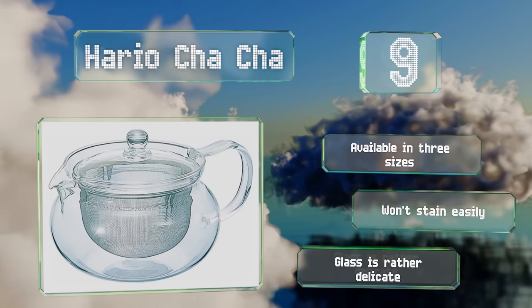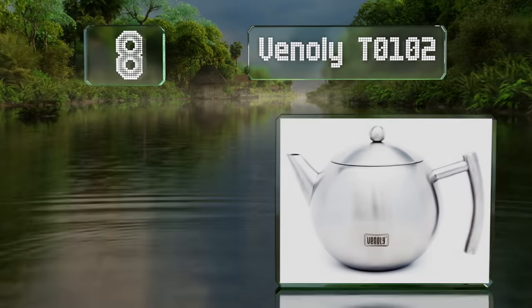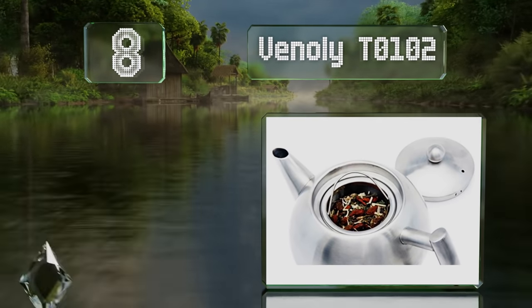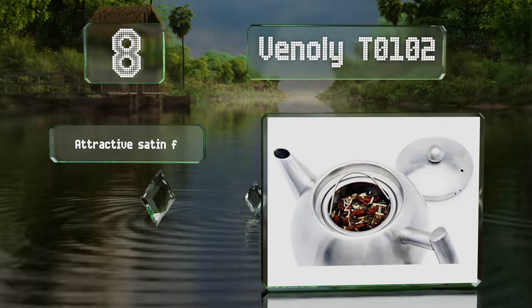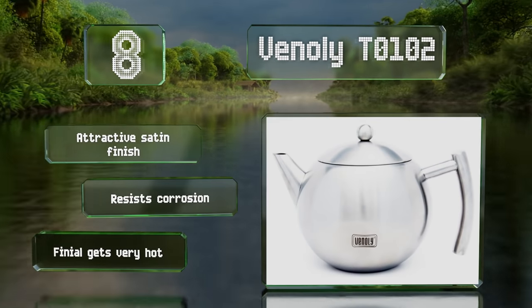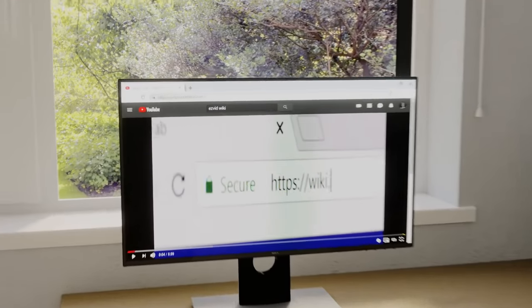Coming in at number eight on our list, the sleek stainless steel Vinoli to 102 has a generous one and a half liter capacity and is tough enough to take a beating. It sports an attractive satin finish and resists corrosion; however, note that the finial can get very hot.